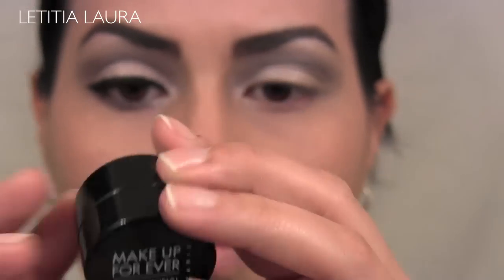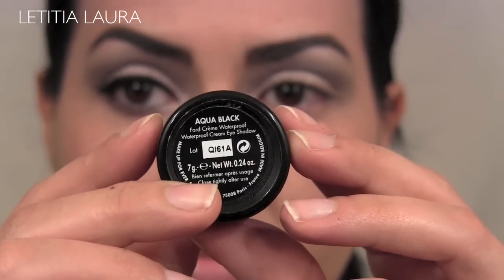Now I'm taking my Makeup Forever Aqua Cream in the color black and lining my eyelid.